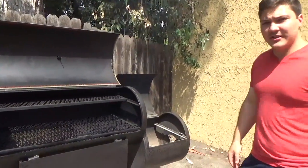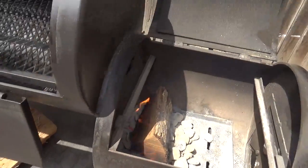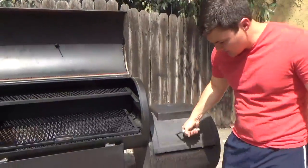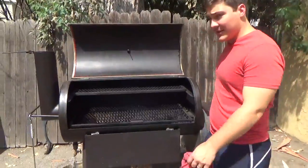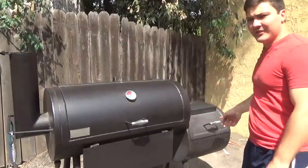Looks like our log is starting to catch fire. Now it's caught enough flame — it's lit well enough that I can close this down. I'm going to close this main firebox lid down and also close the main lid down, and let it start drafting hot air.